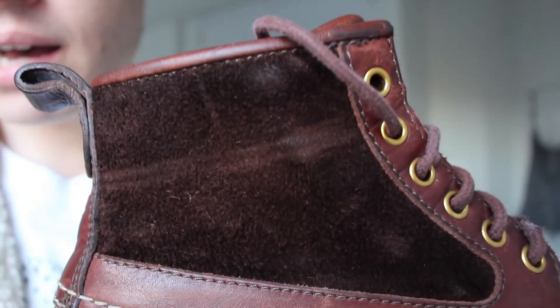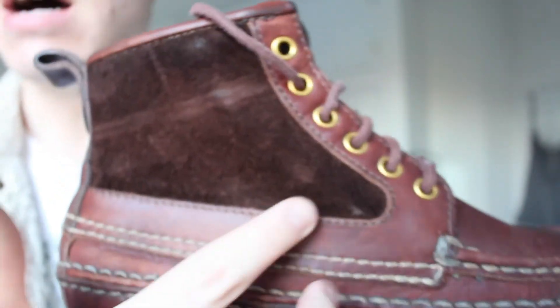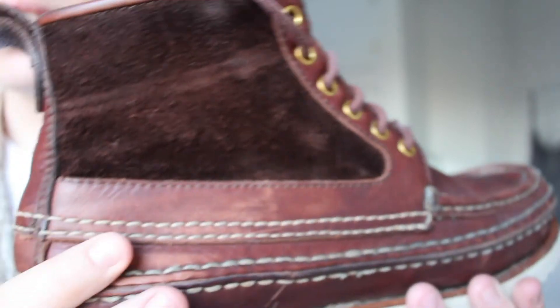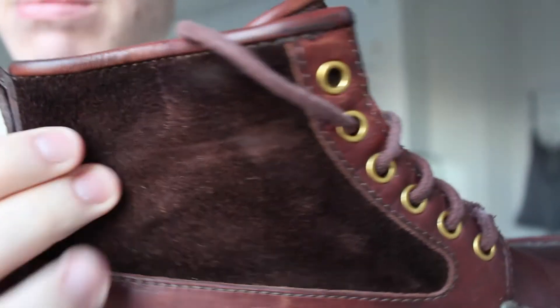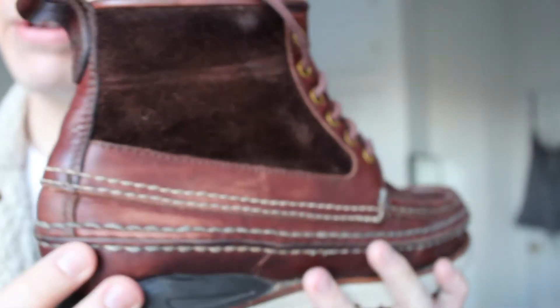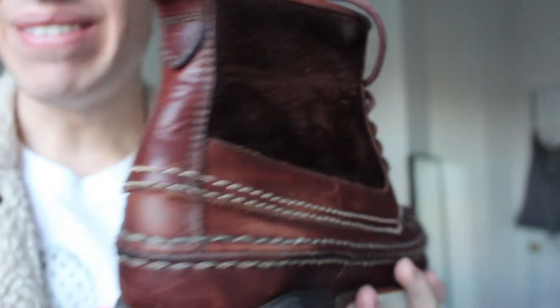Going to the other side, the stitching continues. At the top you see a suede detail, and another key difference is these don't have the quick hooks — these use eyelets all the way up. The suede here is really soft. Sometimes I lace these all the way up, and sometimes I wrap the laces around, which is why there's an imprint there on the back.